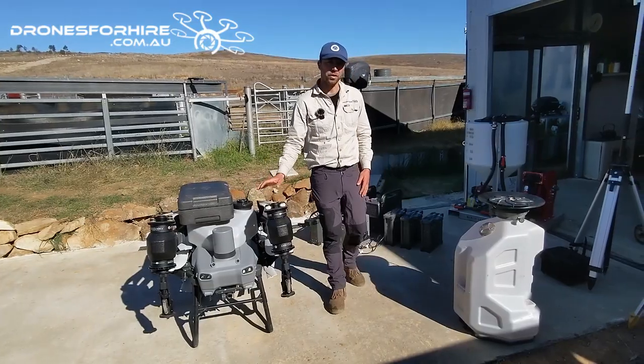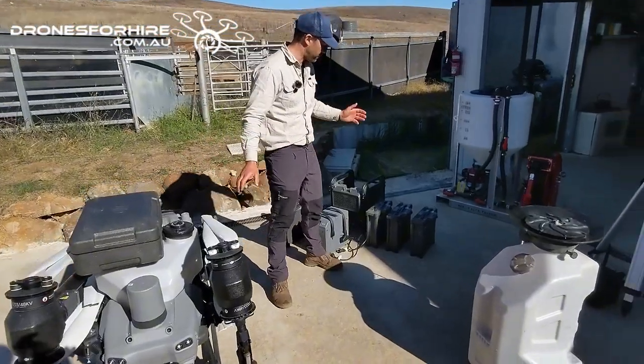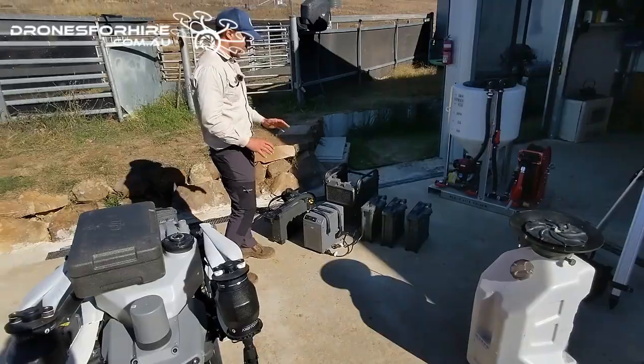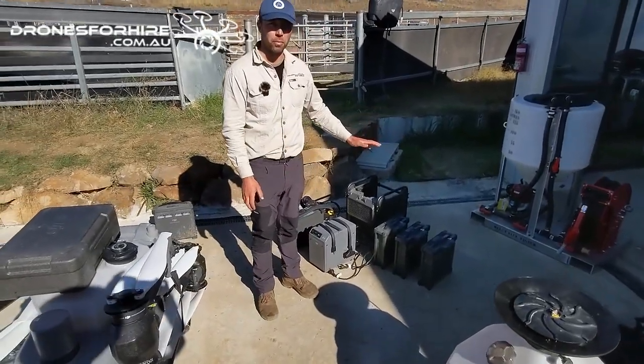From there you're going to want to add batteries. Your typical three battery bundle consists of the aircraft, remote control, three batteries, and a charger. In terms of batteries, three is sufficient for most operations we find.